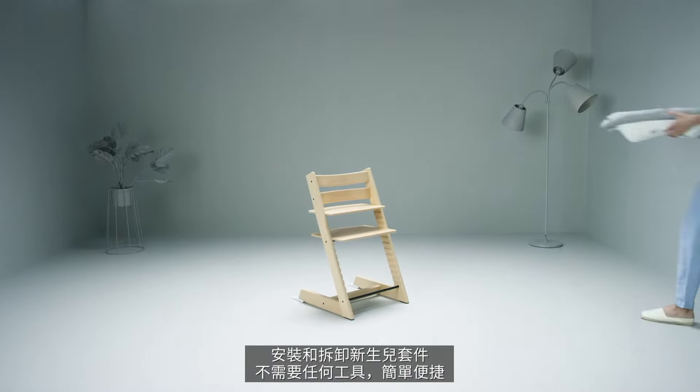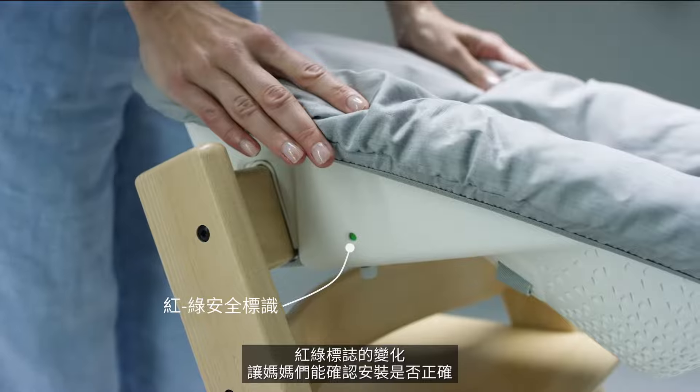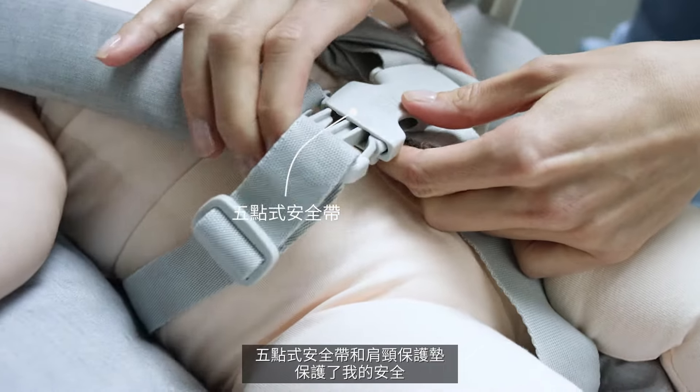The newborn set is tool free and easily attached and removed from the TripTrap chair. Red-green indicators let mum know it's on correctly and the five-point safety harness with protective shoulder pads always keeps me secure.